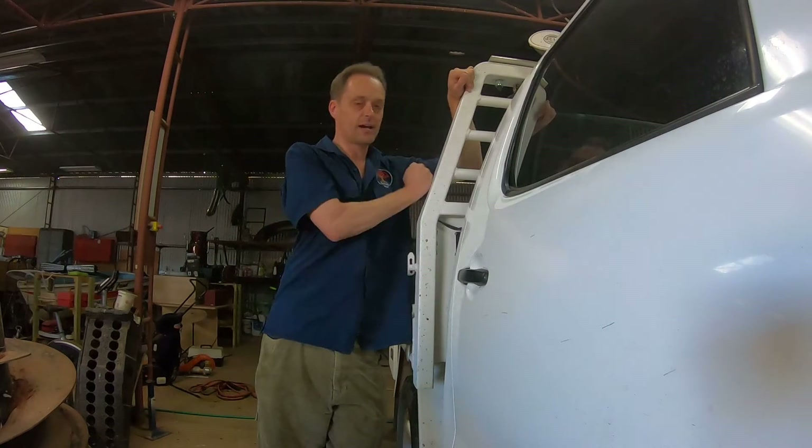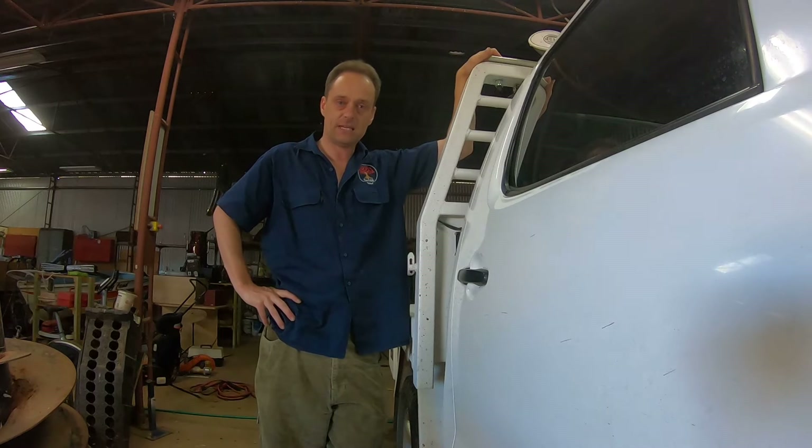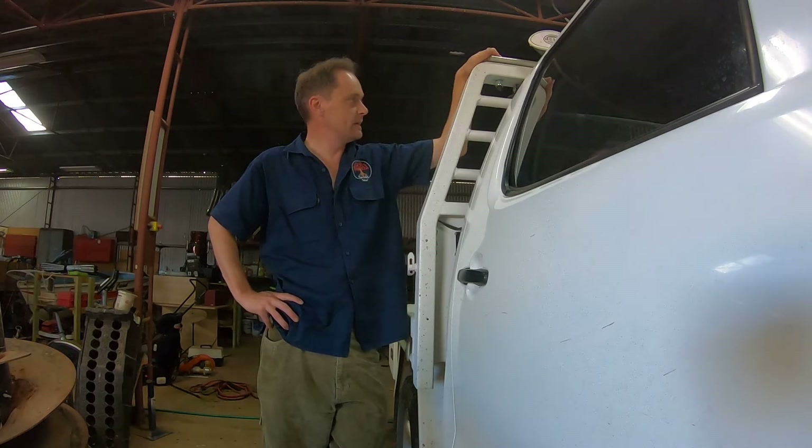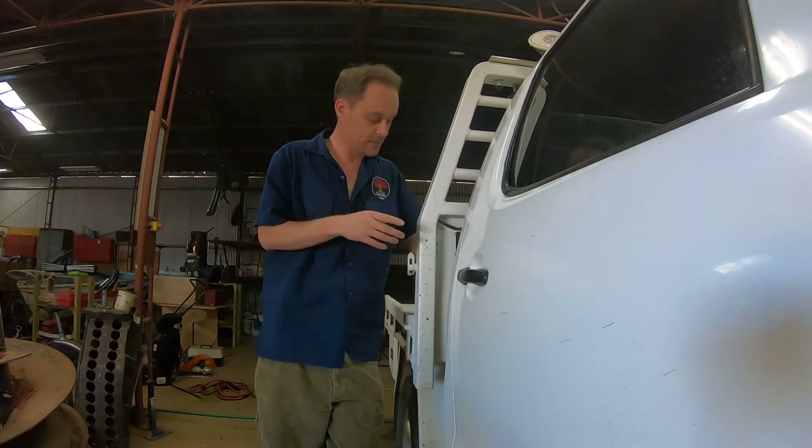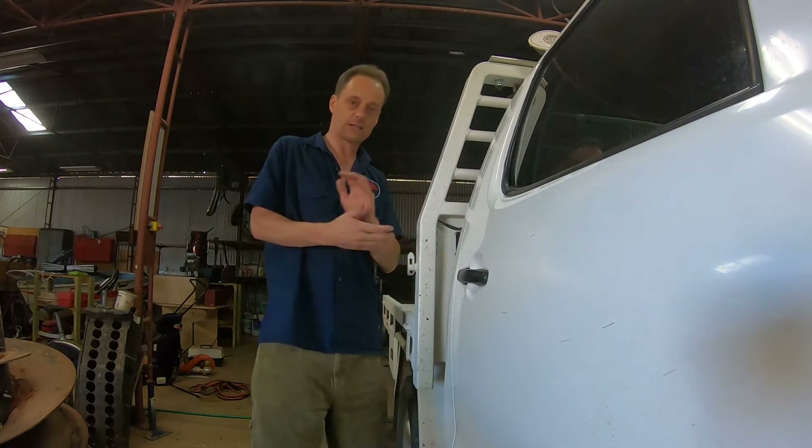G'day, today we're talking steel trays. This is the steel tray we've built for my N70 Project Six Seater Toyota Hilux Workmate. This has come up pretty good, but we're talking electrics today — wiring it in. We'll talk taillights and all that sort of stuff another day, but for now we're just talking the electrics that I've run to the back of the ute.